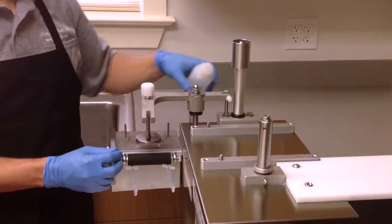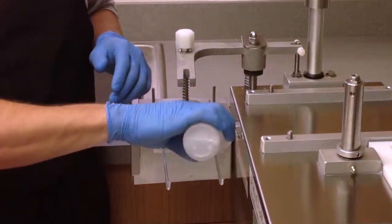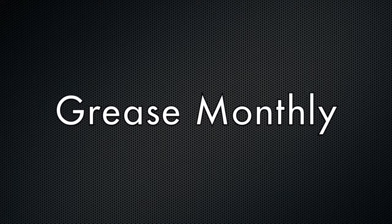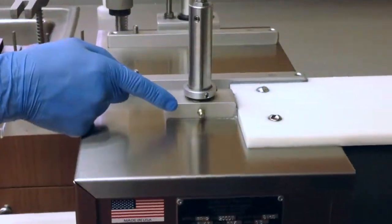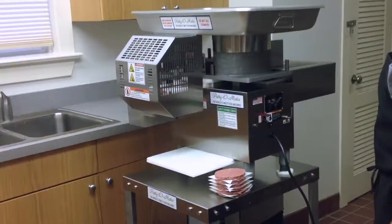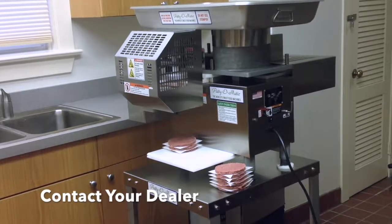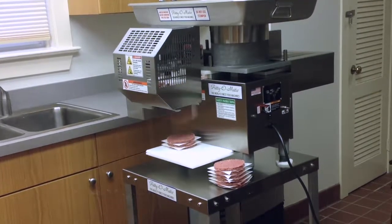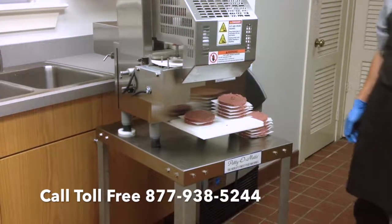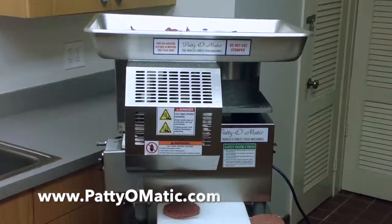Daily maintenance requires seven spots to be lubricated using the lubrication provided with the machine. There are two grease fittings that the factory suggests to grease monthly. For further information, please contact your local authorized dealer or contact Patty-O-Matic, Inc. at 877-938-5244, or visit us on the web at www.PattyOMatic.com.